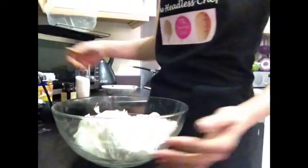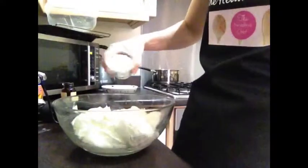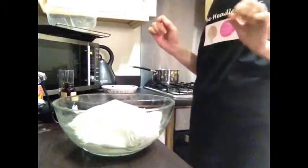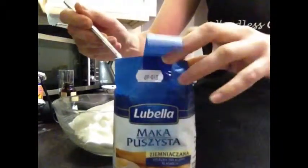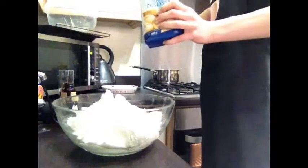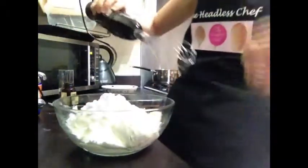Now let's do the cheese mixture. I've got one kilo of cheese — I'm using cheese from a Polish shop which is especially made for cheesecakes. I'm adding almost a whole glass of sugar, and also three spoons of potato flour. Now I'm going to mix it with a hand mixer on the lowest setting — remember to hold the bowl!